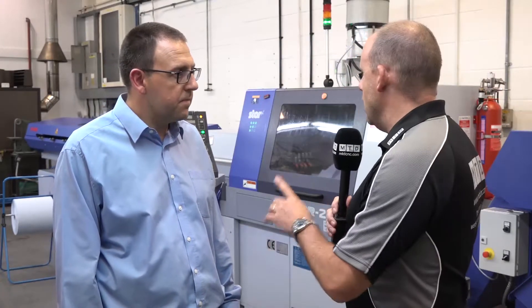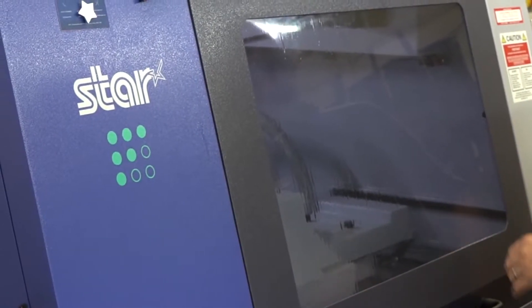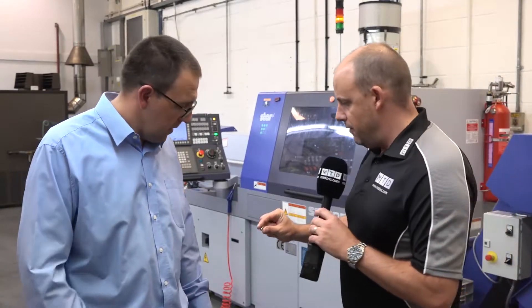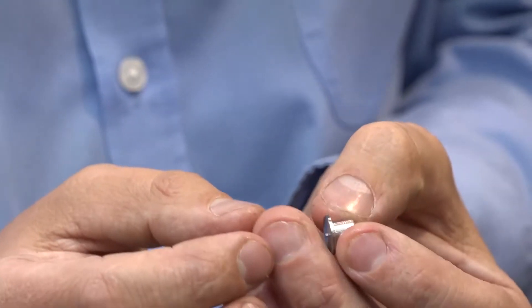So are you running this machine lights out at the moment? Not at the moment, we're not. We're going to gain some experience and then run it lights out in a month or two's time. Lee, I'm going to go and pick one of these parts up here that's coming off the parts conveyor. Tell me about that then as a component - what is it, and how do you go about making it, and why is it faster?